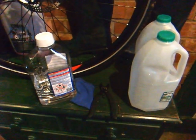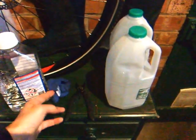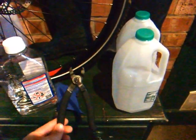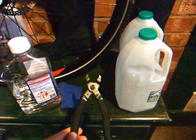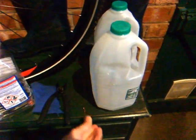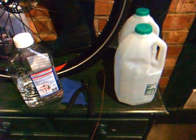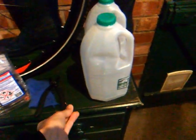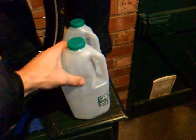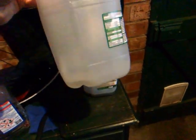The items you require for this easy chain cleaning technique are some white spirit, a rag, some master link pliers — these make the removal of the chain a whole lot easier — a piece of wire bent into a hook, this is the earth wire from some mains cable, and two empty plastic milk containers with lids. Just fill each one with a little bit of white spirit; it doesn't have to be a huge amount.